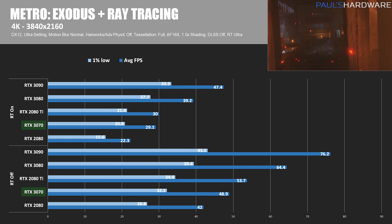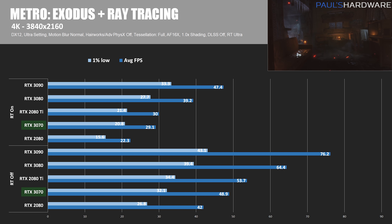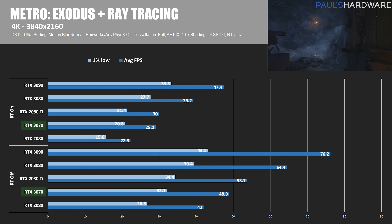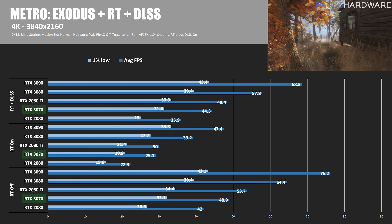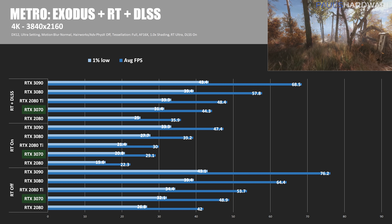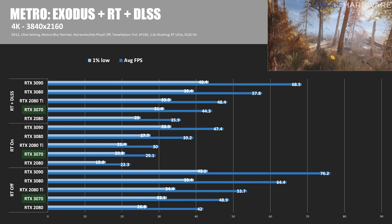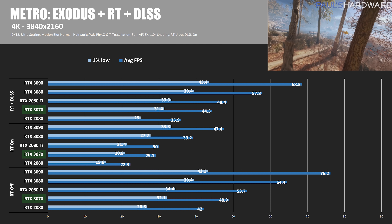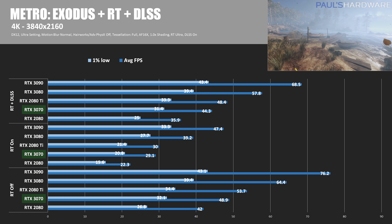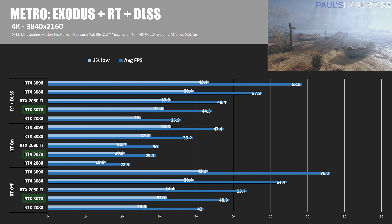Metro Exodus uses ray tracing for global illumination, which doesn't result in as much of a frame rate drop as Battlefield V's implementation. With ray tracing on at 4K, the RTX 3070's frame rate dropped about 40%, from 48.9 FPS down to 29.1 FPS. With DLSS enabled, the RTX 3070's frame rate gets back up to 44.3 average frames per second — a nice 52% improvement, and another example of why DLSS is gaining popularity for high-res gamers who want a balance between performance and visuals.